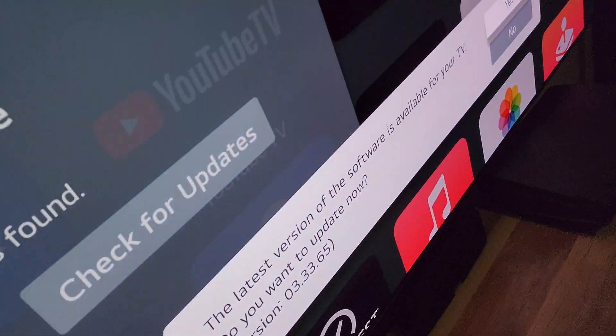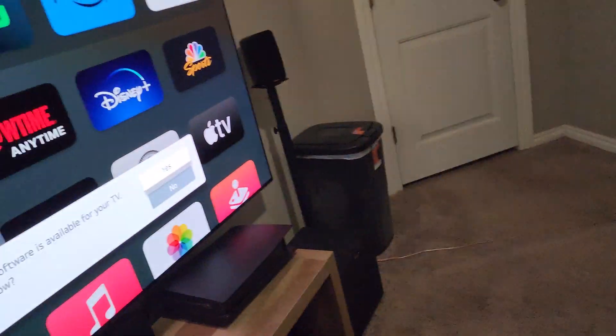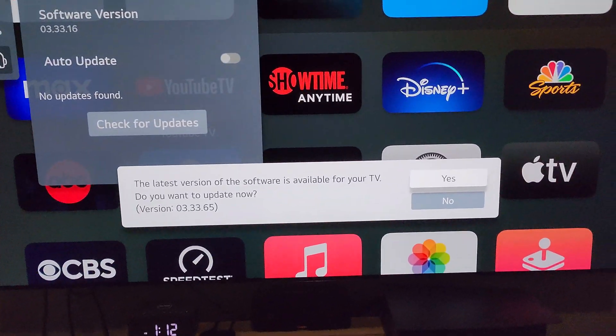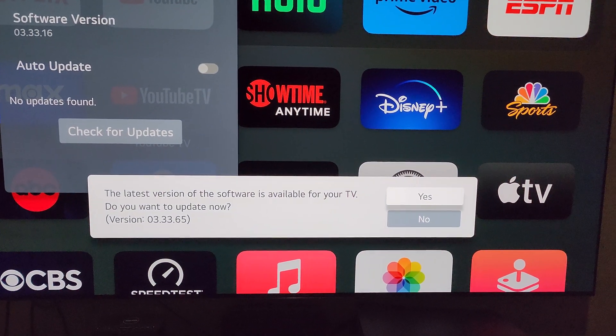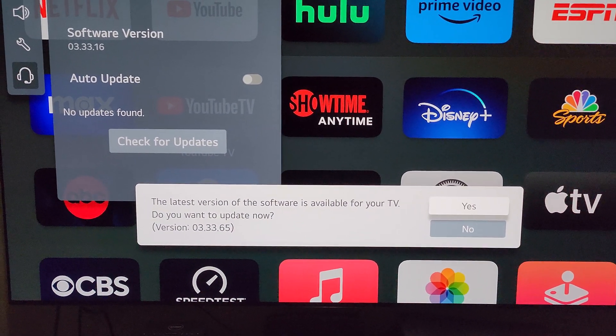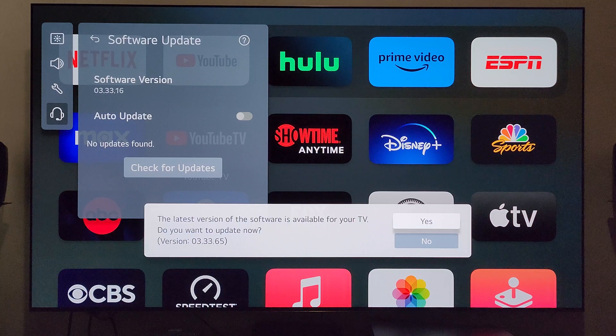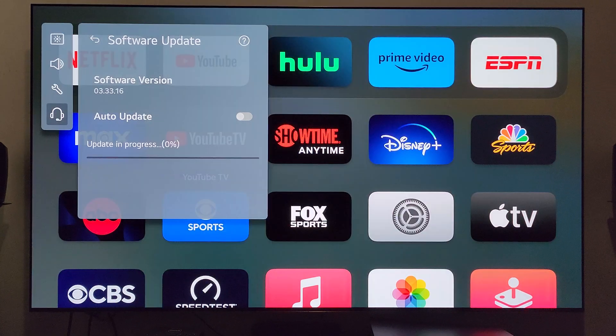Tilted it back around and I can already see a message has popped up at the bottom — sorry for the shaky camera by the way. It says the latest version of the software is available for your TV: version 03.33.65. Let's go ahead and get it installed. I'm going to click yes, and look at that — the progress bar immediately showed up. It says update in progress, we're at two to three percent and counting.